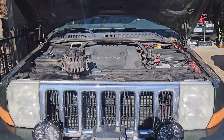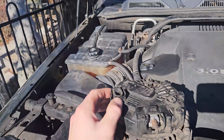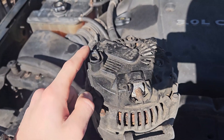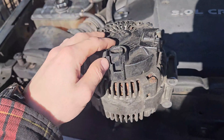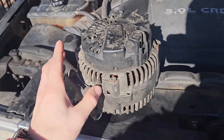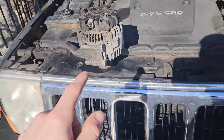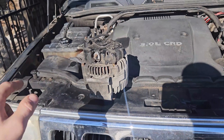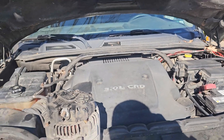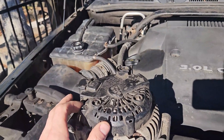We're working on the Jeep today — specifically I'm going to swap the voltage regulator from my old alternator onto the new one. This alternator wasn't charging anymore: it would charge when the engine was idling but as soon as you gave it some RPM it would stop charging. I bought a new replacement, put it in, and it charges — however the battery light is on and the codes say 'unable to communicate with generator.'